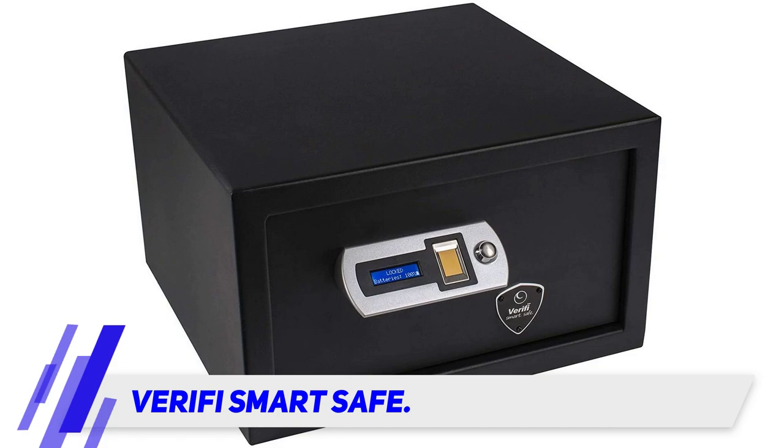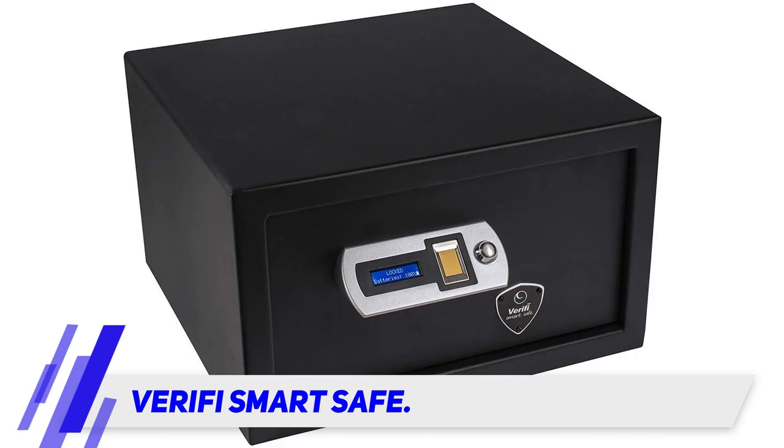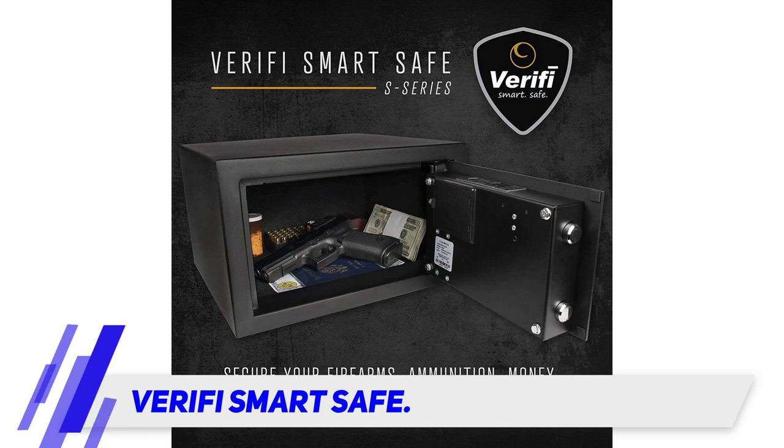The Verifi Smart Safe features a fingerprint reader that makes it fast and quiet to open. The biometric system uses a touch chip fingerprint sensor that can easily capture high resolution fingerprint images, providing you with fast access to your weapon. Setting up the fingerprint scanner is easy, as it works in the same way as a smartphone.